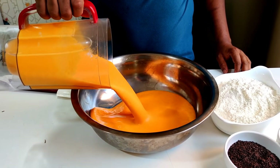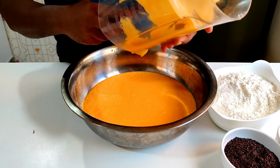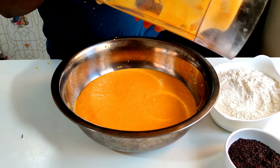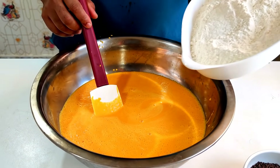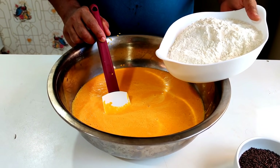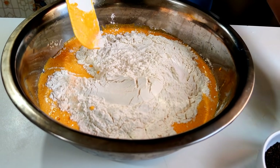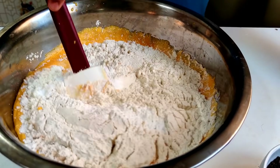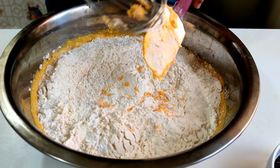Pessoal, agora eu coloco aqui o líquido batido. Dando uma limpada no liquidificador. Eu vou misturar: tenho aqui 4 xícaras de farinha de trigo — lembrando que a minha xícara dessa receita são de 250 ml. Vou colocar as 4 xícaras de farinha de trigo e 2 colheres de sopa de fermento químico para bolo. Vamos misturar usando o fuê, que é melhor para esse processo.